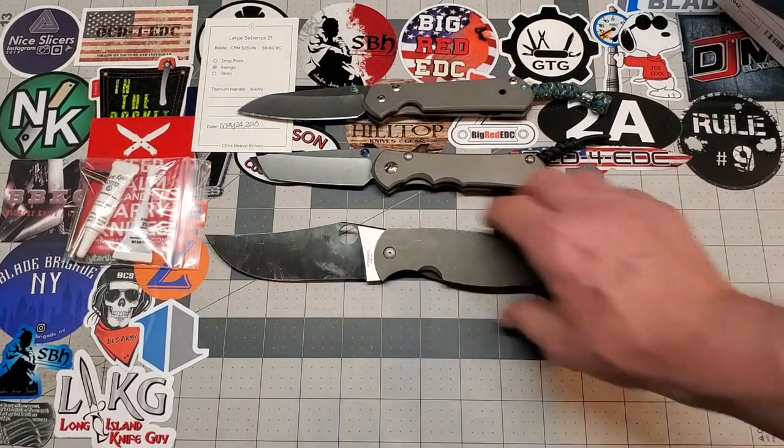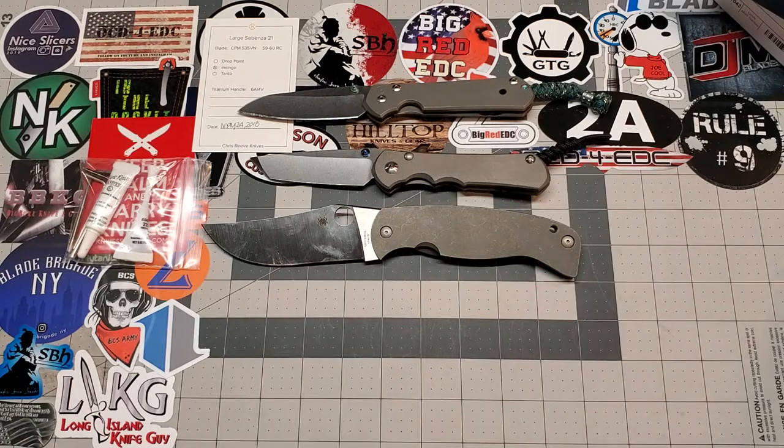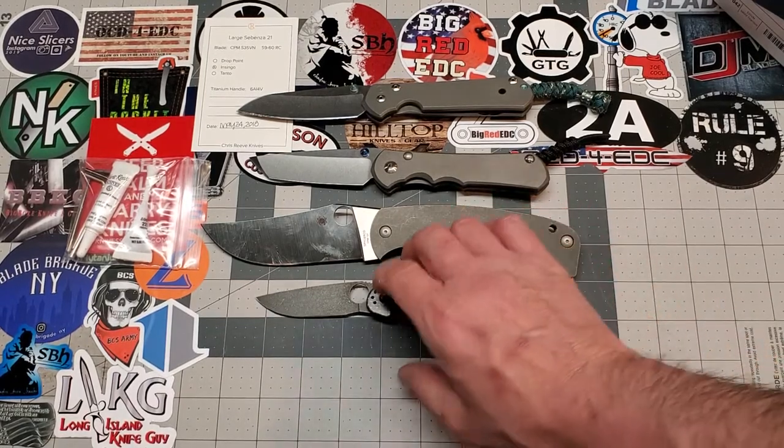Here's your size comparison on the K2 if you're just curious. The only other knife I have laying here is a Rat 2. So there's your little size comparison.